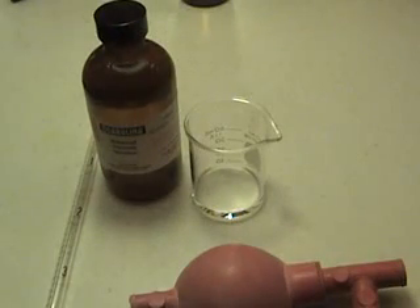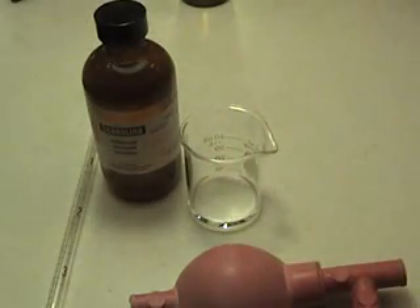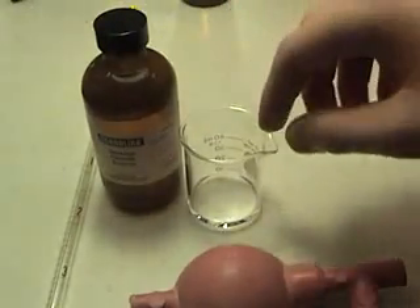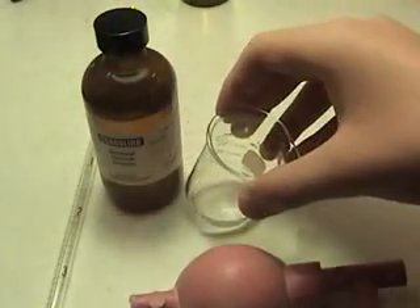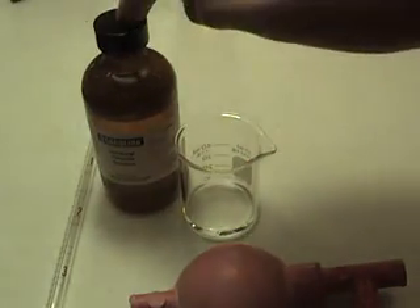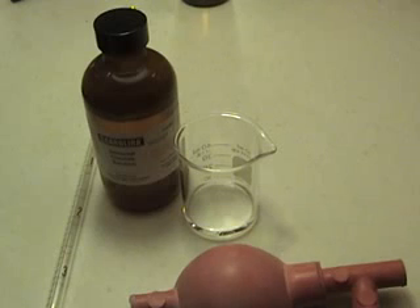If you want to make colored nylon, you want to add a couple drops of food coloring to the hexamethylenediamine. Now when you place the sebacoyl chloride into the beaker, you want to make sure you have the beaker on the side and you want to drip the sebacoyl chloride down the side of the beaker so that it forms a thin layer of nylon between the two chemicals.